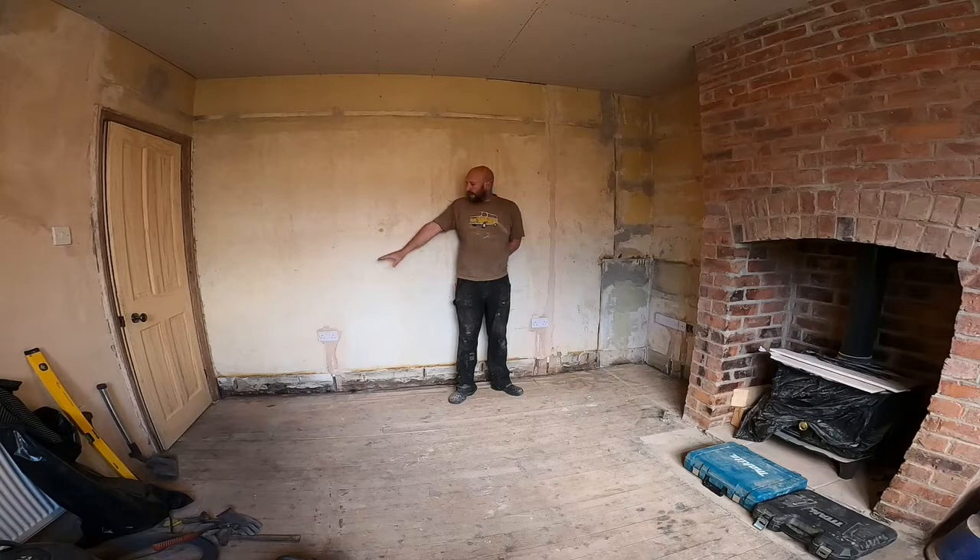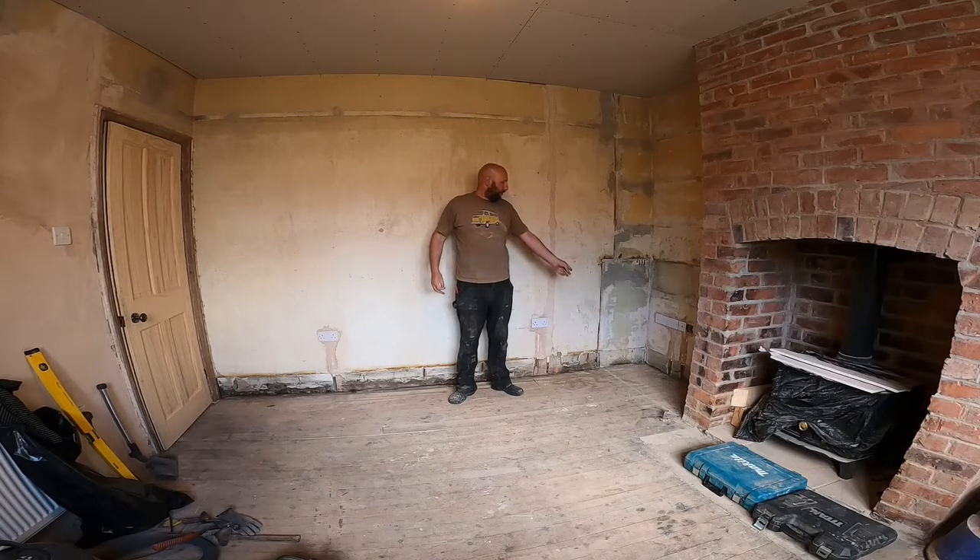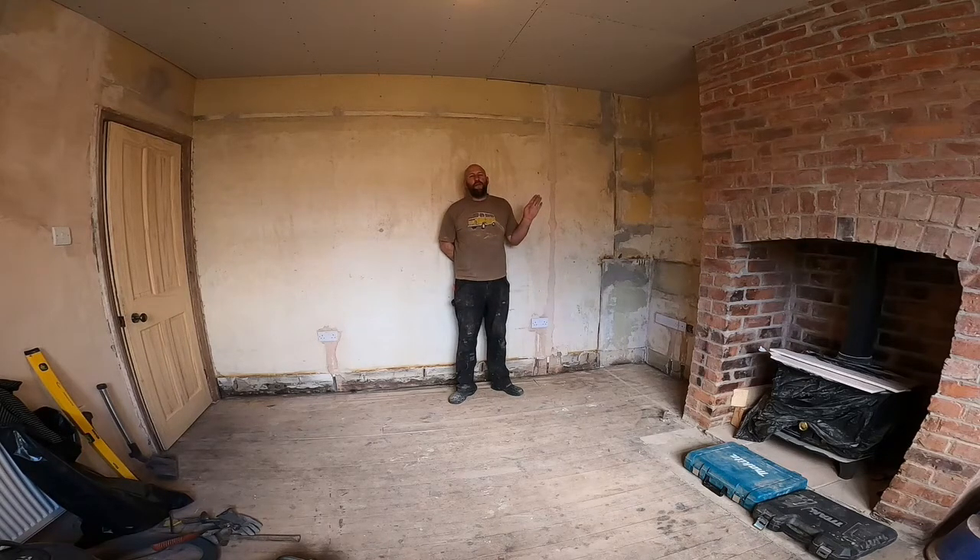The longest walls are under four metres, which means these big rooms can just be one length of skirting board with no joins - not that it really matters. There's this wall and the one opposite; the other wall is going to have French doors so it's only a metre and a half or so wide. I think it'll look better having a full length where you can. All the cuts are internal corners and I'll be doing them as scribes - I've sort of mastered it now after some trial and error in one of the bedrooms.